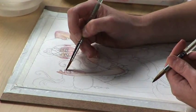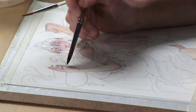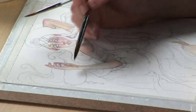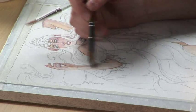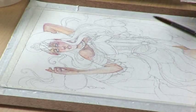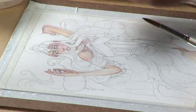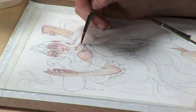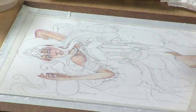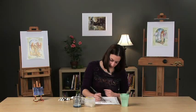You notice that the purple is staining out too much? Just go over that again until it looks blended to you. You're just about done, and we're going to let this layer dry and come back to it.